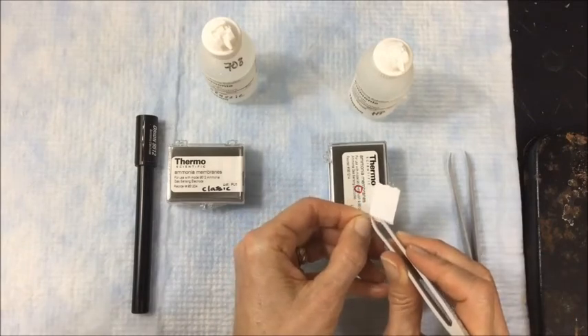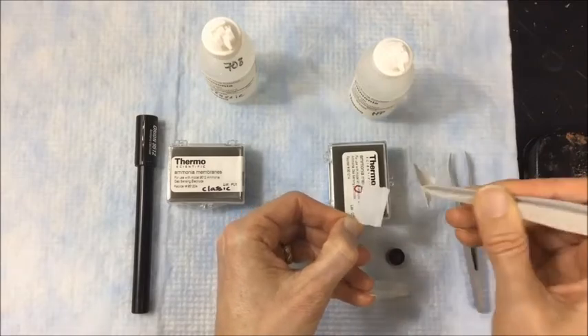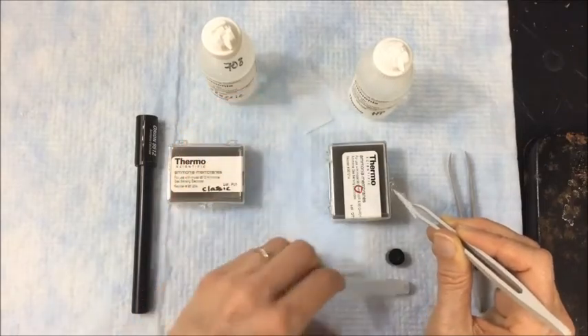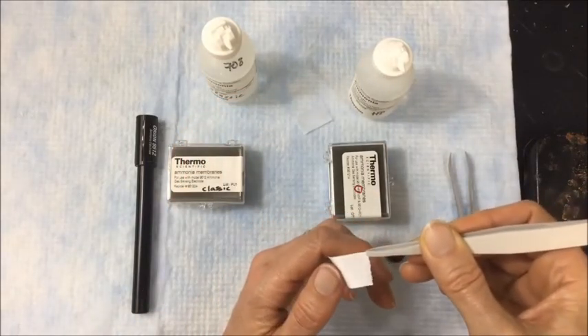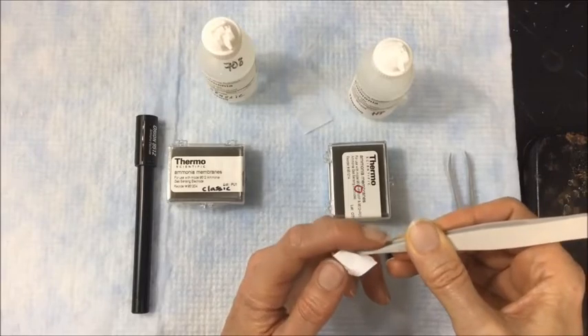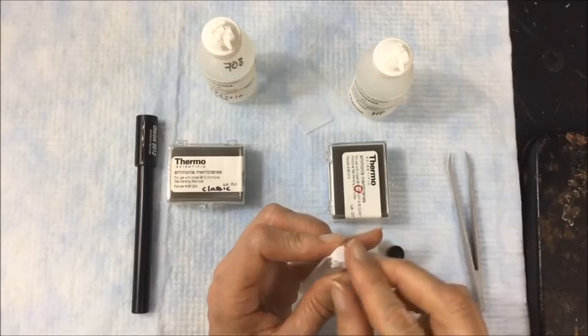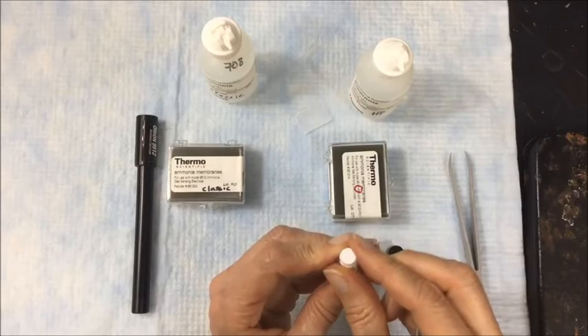This very flexible, floppy piece is the membrane, and this rigid piece is the separator. We need the membrane. I'm going to lay the membrane over the cap and orient it towards the center. Then I'm going to start smoothing it down, getting rid of any wrinkles and making a nice, flat, taut surface.